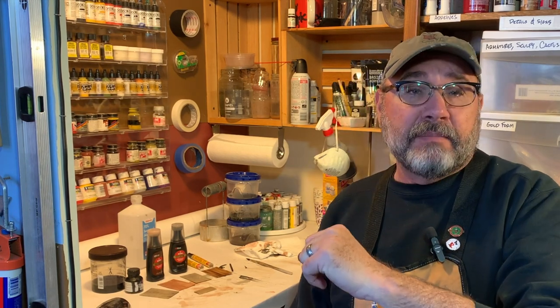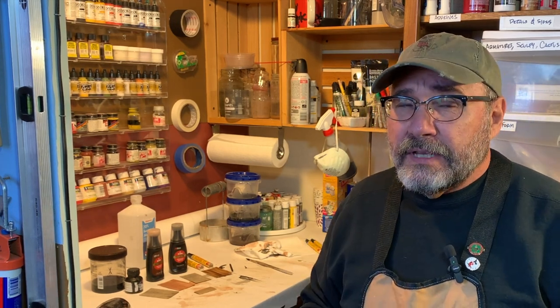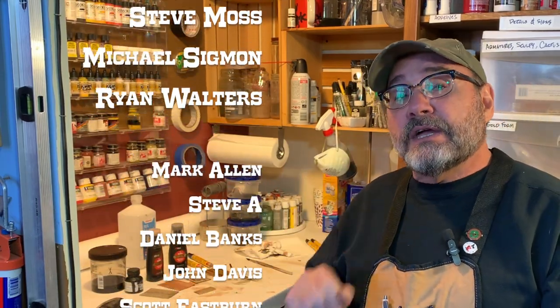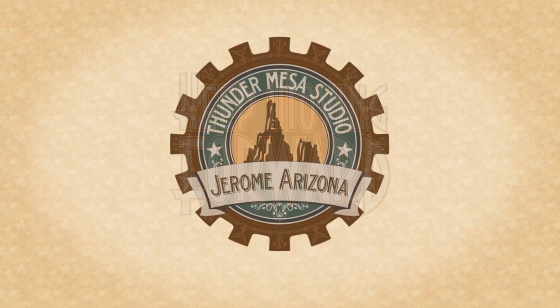Thank you for watching that model making quick tip. I hope you got something good out of it. If you enjoy this kind of content and would like to see more, please don't forget to hit subscribe down below. Or you can go over to my website, thundermesa.studio, for artwork, model kits, and all the builds and projects you see here on the YouTube channel. You can also follow along on Instagram at thunder.mesa. And if you really want to support Thunder Mesa's podcasts and videos, you can become a patron at patreon.com/thundermesa — just like these nice folks did. Thanks for watching, everybody. Until next time, keep moving forward and adios for now.